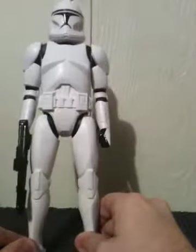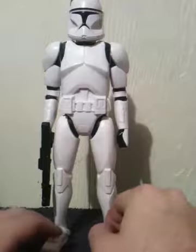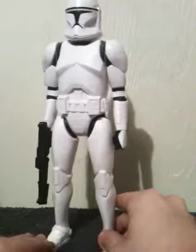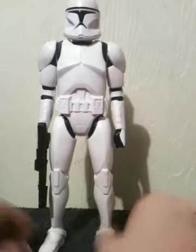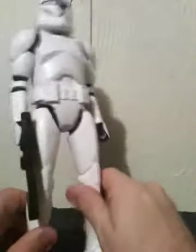Overall, it's not a bad looking 12-inch. If you're looking for a Star Wars toy for your kid, you're not going to go wrong with this. This is supposed to retail for about $12.99 — I typically see them for about $9.99. It's not bad for a 12-inch clone trooper figure.